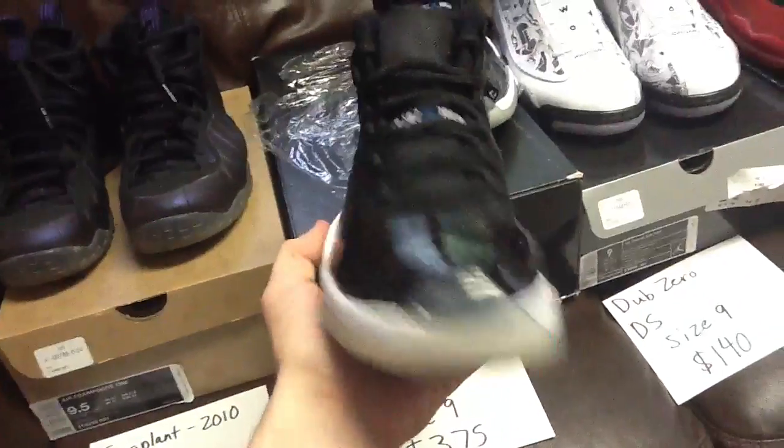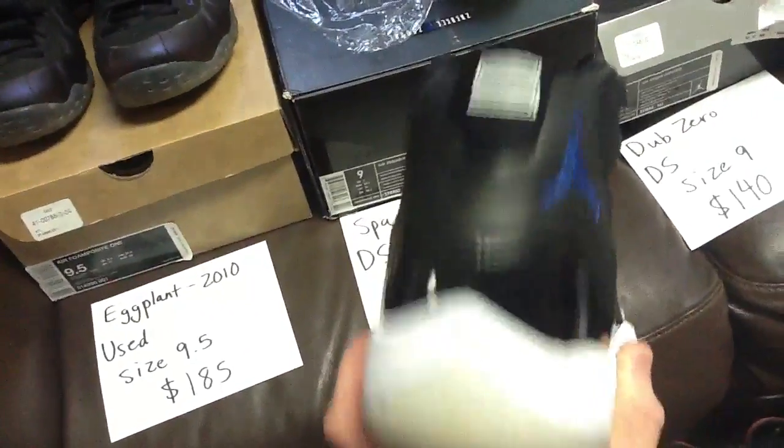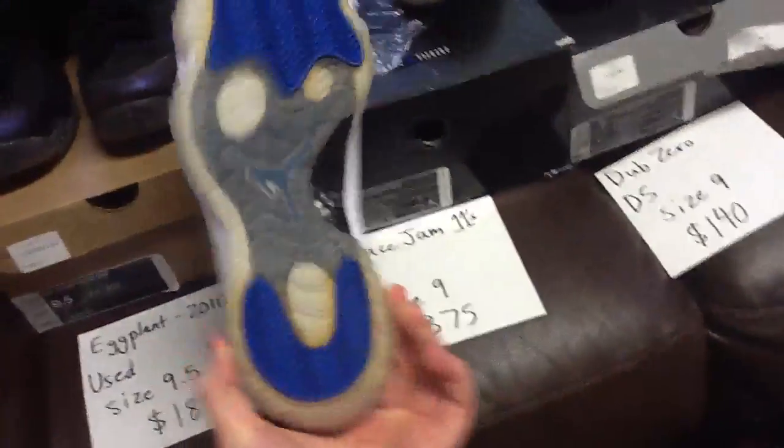These are from 2009 so they're holding up pretty well inside. You can see the Jumpman in there a little bit. The back — they're deadstock. Really, really icy.